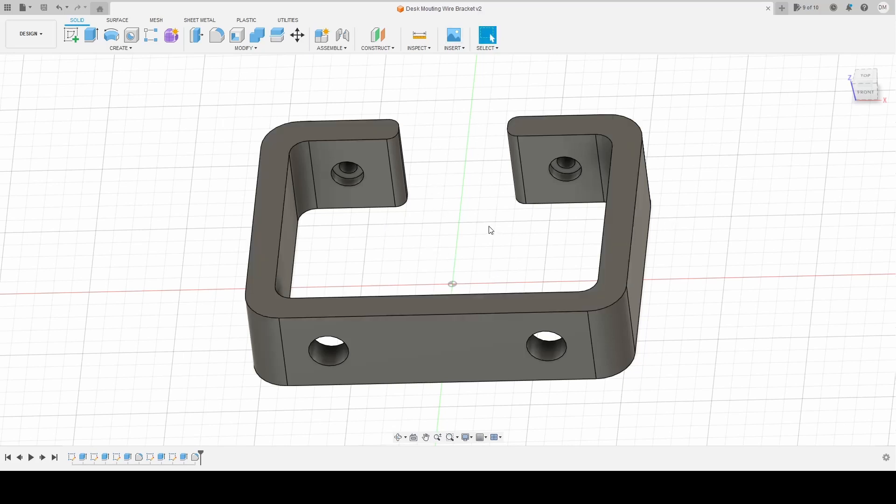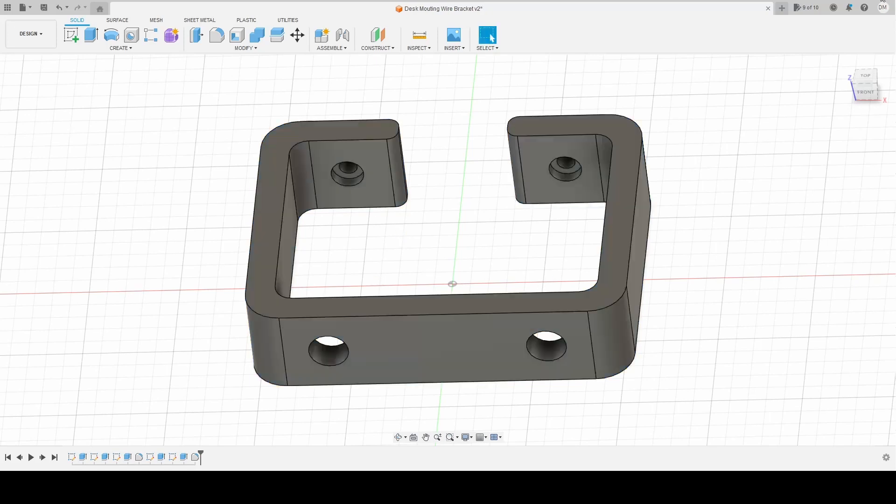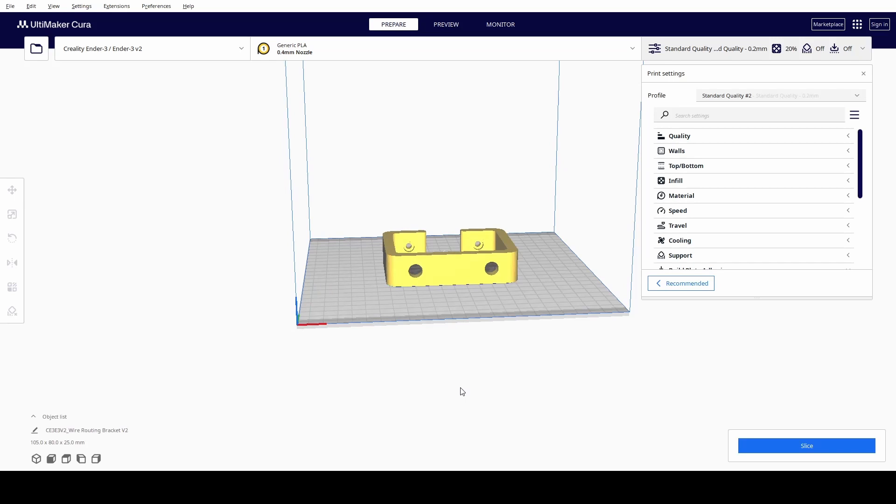We're just going to export this again — to Bodies, Body 1. I could name this 'Bracket' and save it to my Downloads. I'm going to hit Ctrl-R, align this on the build plate, and then just slice this puppy. I don't want any supports — I'm relying on my printer to be able to make a fairly accurate hole with no supports. It'll probably be okay; this isn't a dimensionally accurate thing. I'll see you in the printing room.